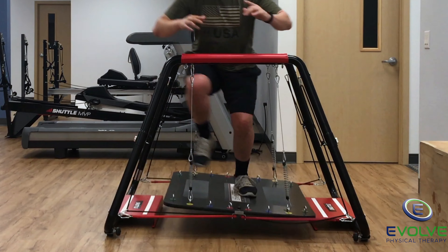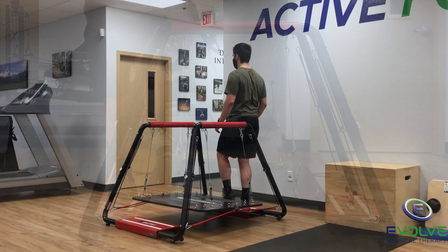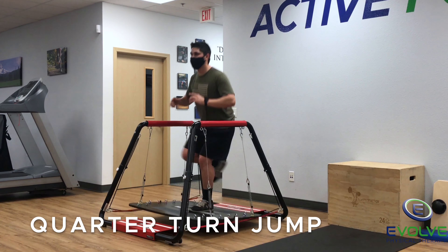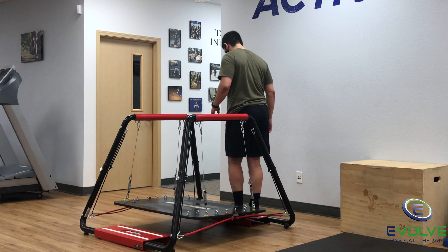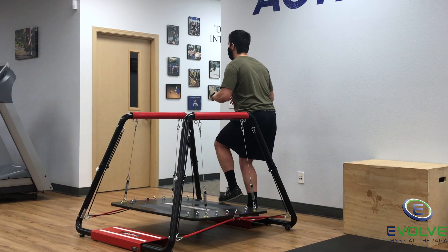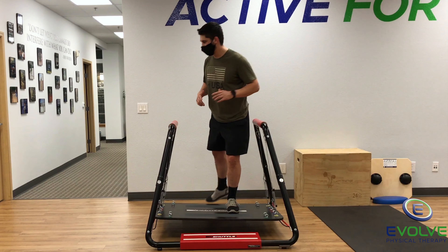The knee should not cave inwards when landing. Progress to jumping with a quarter turn. The knee and hip should be bent when landing softly on the shuttle balance.